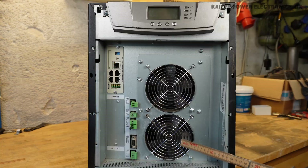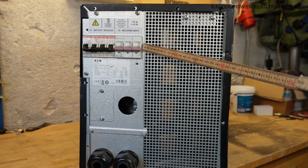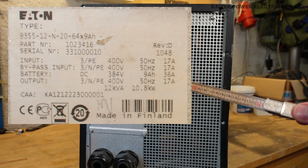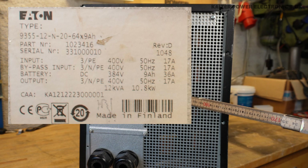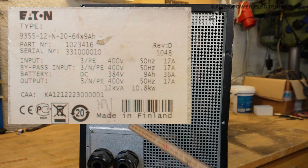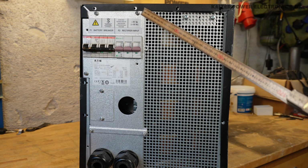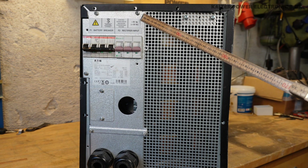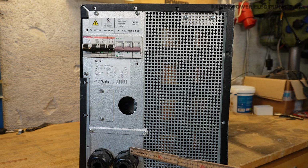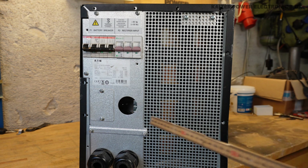Along the side we have two fans. At the back of the unit we have a battery breaker and a rectifier input breaker. We have the marking plate which says that it uses 64 9Ah batteries — that is 64 batteries put together for 384 volt DC. It says up here that it weighs over 55 kilograms, and I can attest to that. Down here we have the large mains input and output plugs, which connect to the terminals just behind this plate.